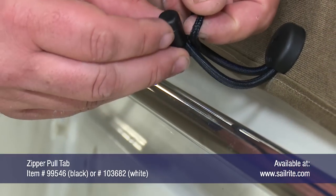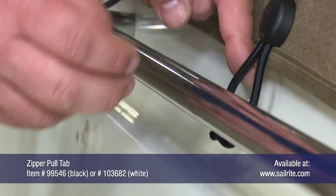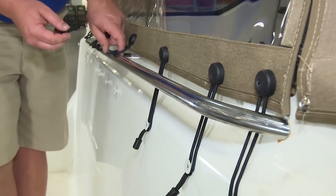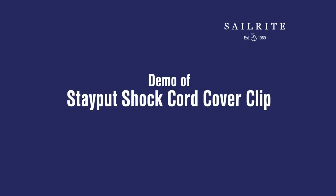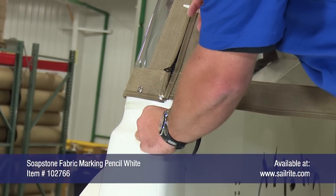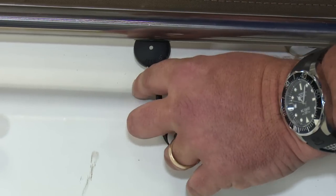Not only do we use the Stay Put shock cord cover clip, but we also use a zipper pull tab around the shock cord to help pull the shock cord around the lacing knob. We'll be installing these Stay Put shock cord cover clips on an aft enclosure panel. The aft enclosure panel is up on this boat. It's a new enclosure panel replacing an older one. The shock cord lacing knobs are already screwed onto the boat.